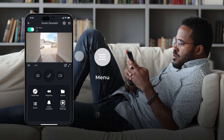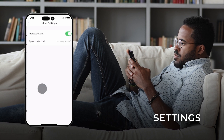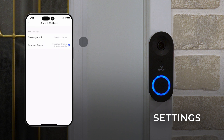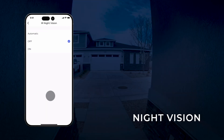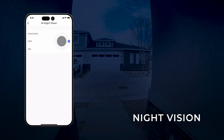Tap the back button twice to return to your device's main screen. To customize the doorbell's settings, tap the menu icon in the top right-hand corner of the screen and select More Settings. If you would like the doorbell's indicator light to light up, enable the setting using the slider. For audio settings, select Speech Method and choose the speech method that best suits your needs. Tap the back button to return to settings.